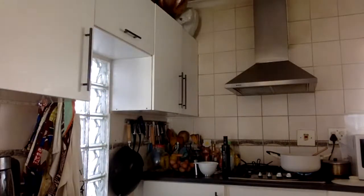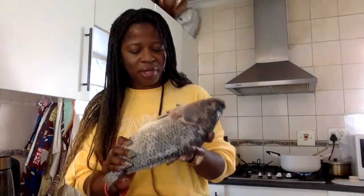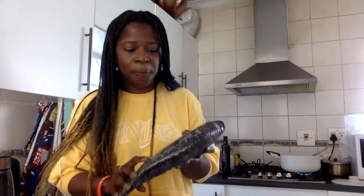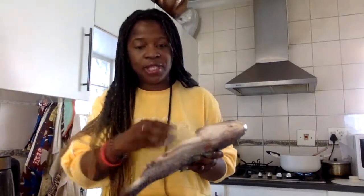Je vais chercher le poisson. Voilà — il est là mon tilapia, bien nettoyé, et on a enlevé les écailles également. Je vais juste couper sur les côtés comme ça pour bien l'épicer aussi.